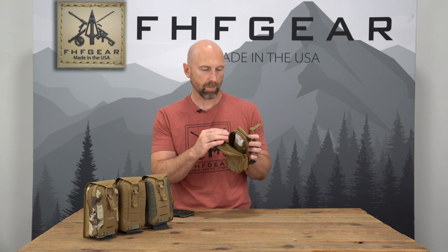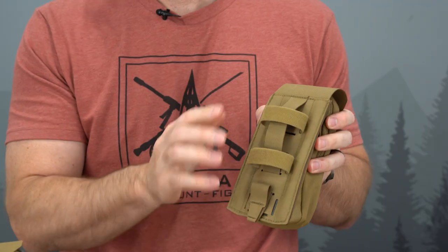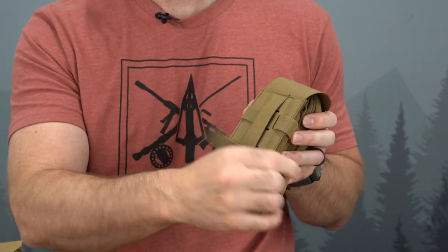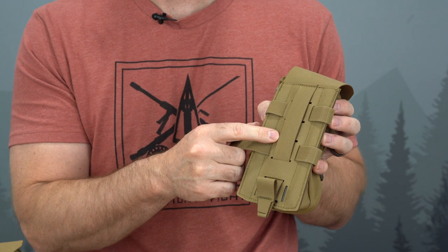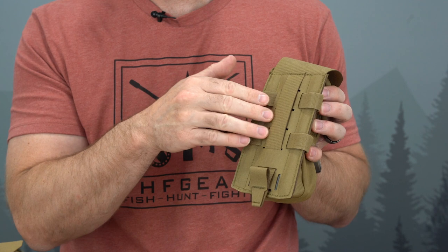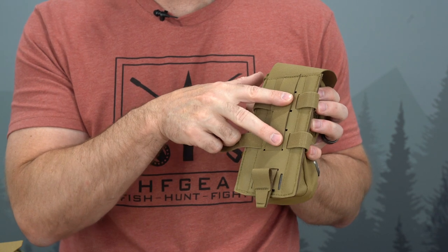On the back of the pouch we have our standard MOLLE attachment system. These equipment fasteners are not included, but we want to show you how those work. The standard system allows you, depending on how you weave that MOLLE, to attach it to any standard MOLLE-equipped platform, hip belt, or vest. And if you weave it differently, you can attach it to a one-inch, two-inch, or three-inch belt.